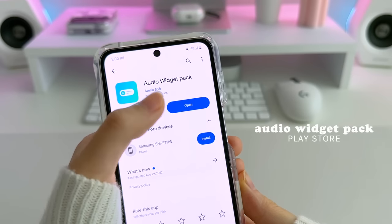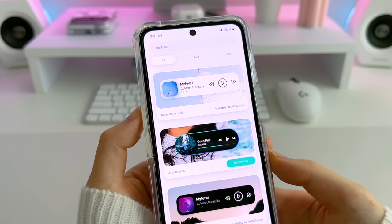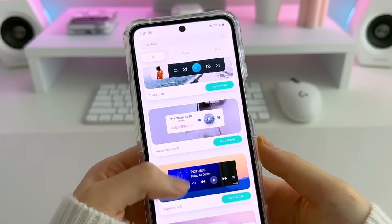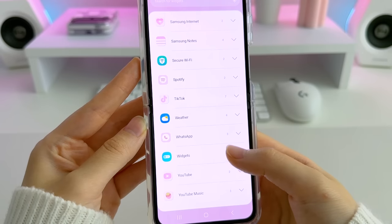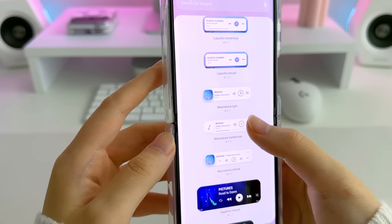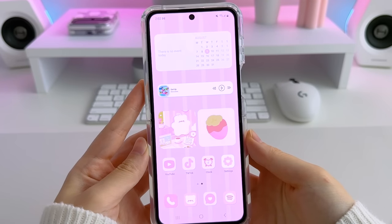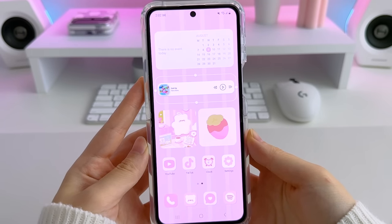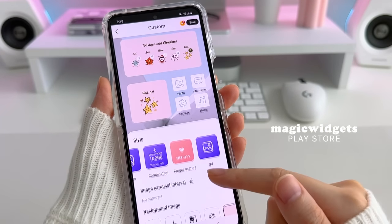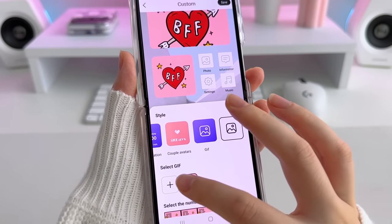For my music widget, I'm going to be using the Audio Widget Pack application from the Play Store. There are tons of different free and paid music widgets, and it can connect to multiple platforms as well. The widgets are very aesthetic and minimal, so I really like this one for the home screen. To add animated widgets to your home screen, I used Magic Widgets from the Play Store — you can add any GIF file to it and have moving widgets on your home screen.